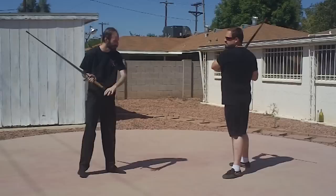Alright, this is a close-bind play, so we're going to start off with the right leg forward, both opponents, and then kind of close to the guard.